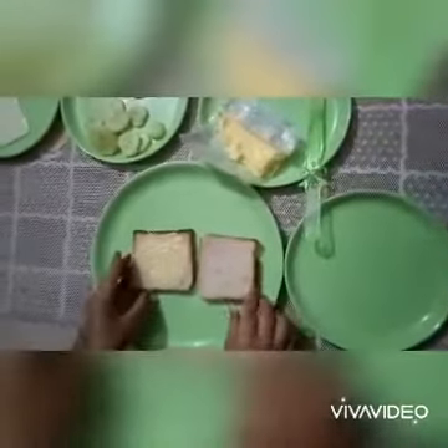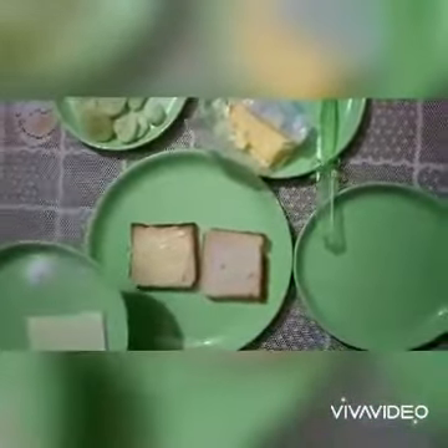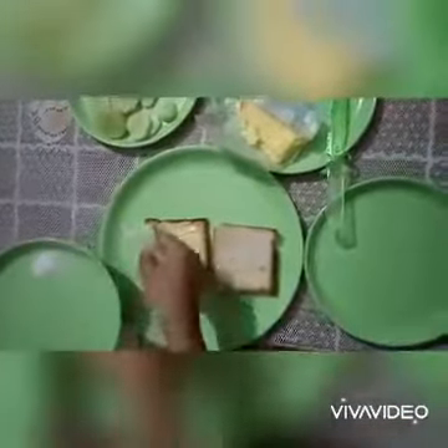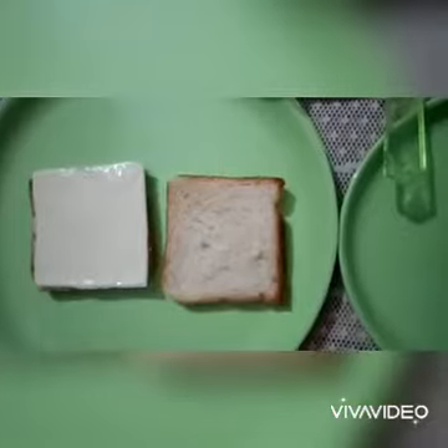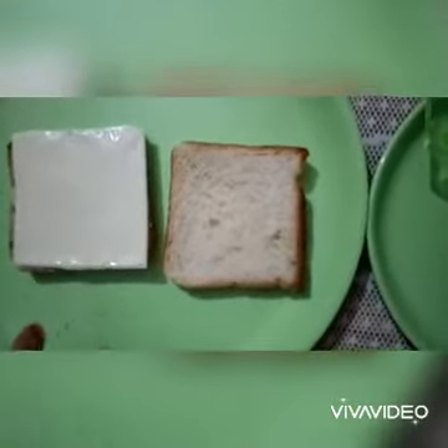So, now children, keep a slice of cheese on it. Like this. And children, tell me, what is the shape of this cheese slice? This is again a square shape.